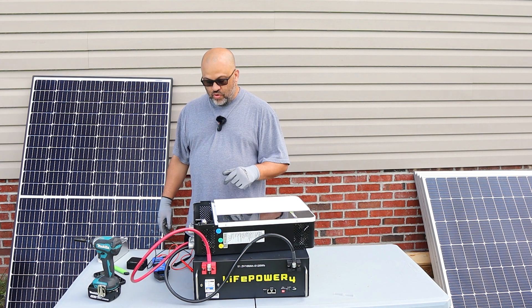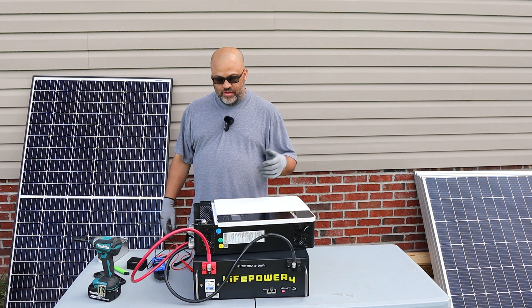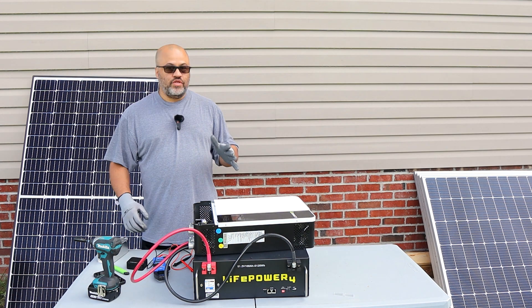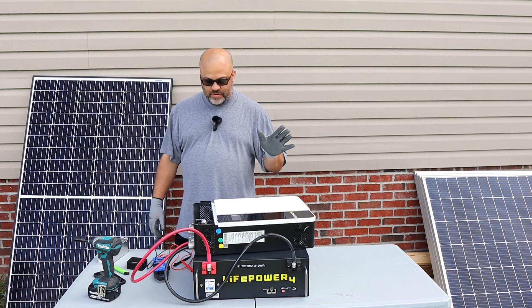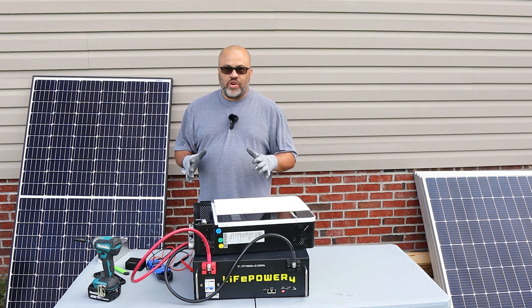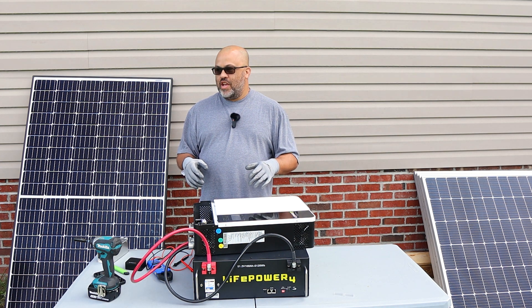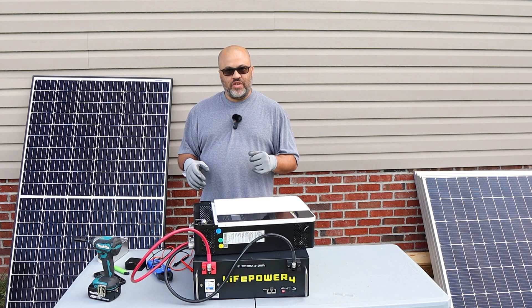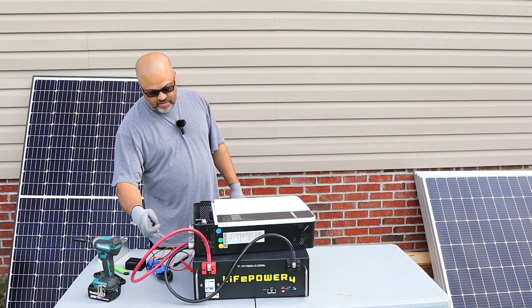So far this inverter looks fine. You'll really be able to tell when we hook up the charger, plug it into the car, and see if it charges. You'd probably need more than one battery for full use, but for testing purposes we're just using one battery. Let's shut everything down, get some wire for the AC out, and get the plug hooked up.